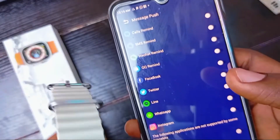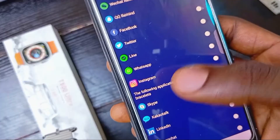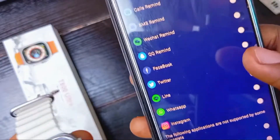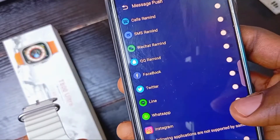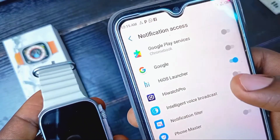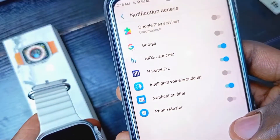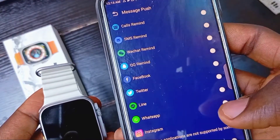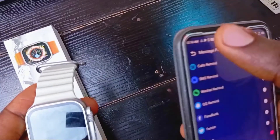Click on that and you'll see various apps that support the function. Apps like WhatsApp, Instagram, Line, Twitter, Facebook, and others are supported. Toggle on WhatsApp and click 'Open'. You'll need to allow Hi Watch Pro permission for this feature — click allow, then go back, toggle on WhatsApp again, and it is successfully set.